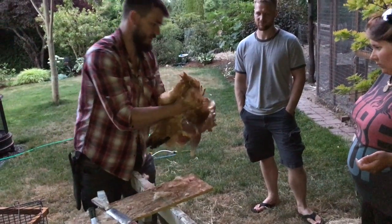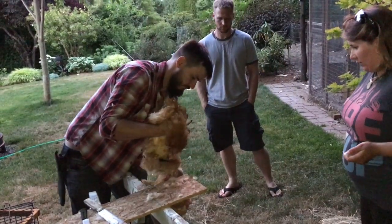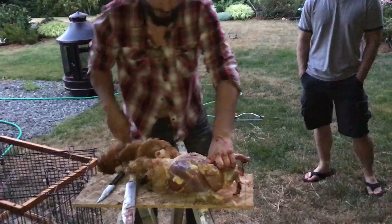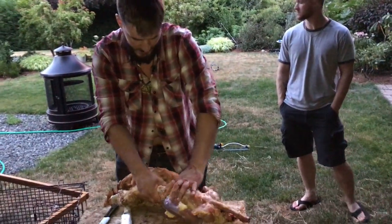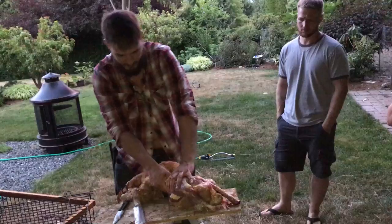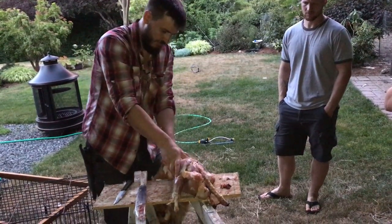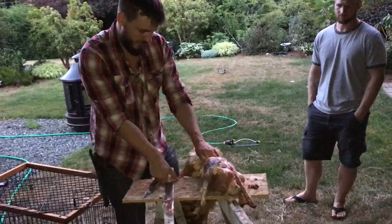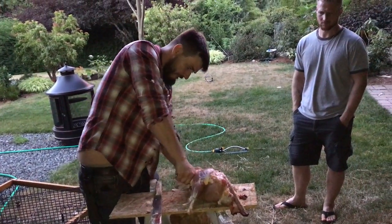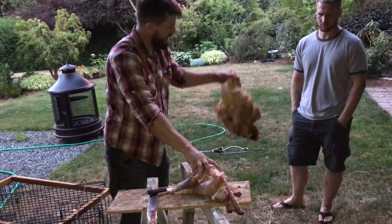I'll just hold here on the neck and pull it. When you get to the anus, this is the potential dirty spot where you could foul your meat. Pull until you can feel the tail feathers, then just cut and comb through right there. Pull that off — de-robed.